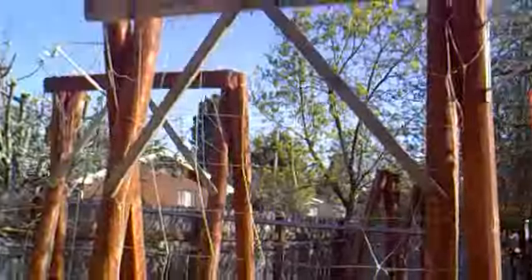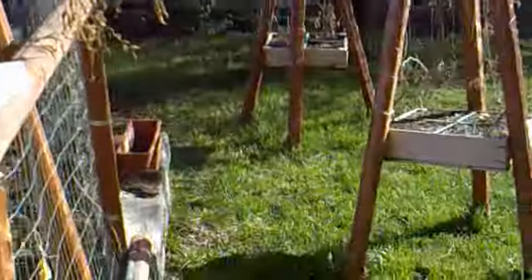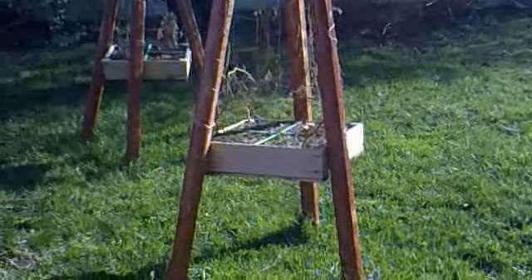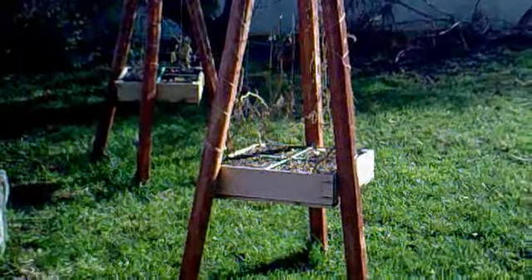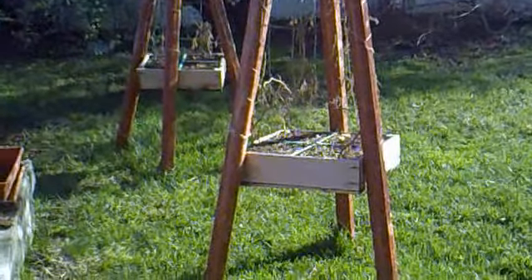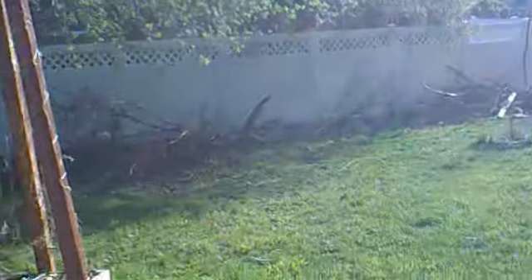These were my tomato trellises last year, and I actually grew tomatoes all the way to the top. I had these raised 2x2 boxes and they came with their own trellis. They didn't do too good last year, so I'm going to drop those down to the ground and just grow squash and cucumbers out of them over in the new area.